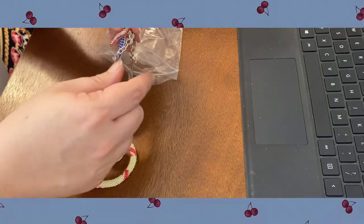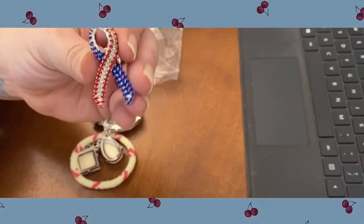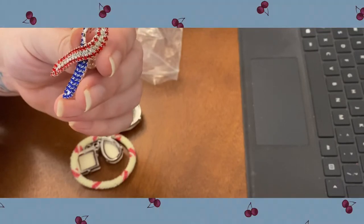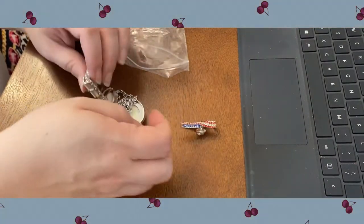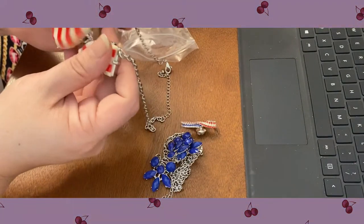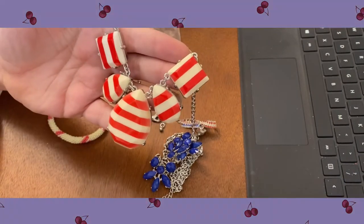Oh, I like that — you can wear that for like the Fourth of July. That's really pretty. This one kind of has a red, white, and blue thing going on, and it kind of has candy striping on it.